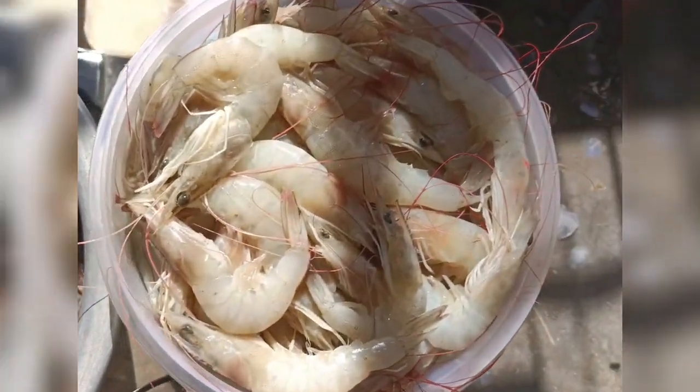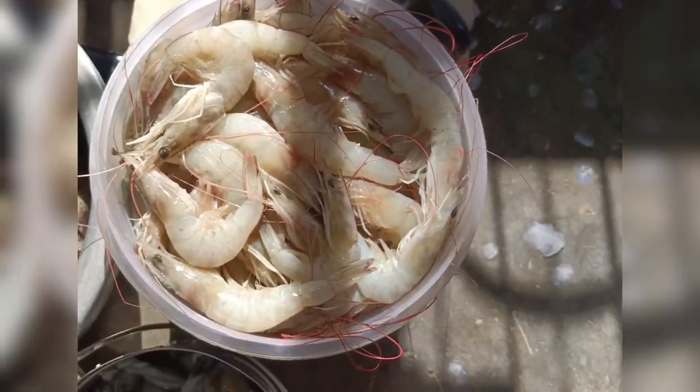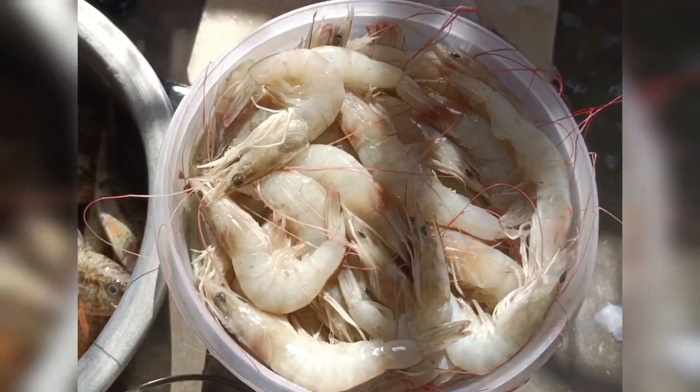Now we are going to go to the CK Cooking Channel.